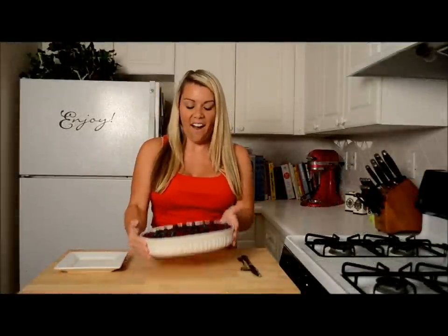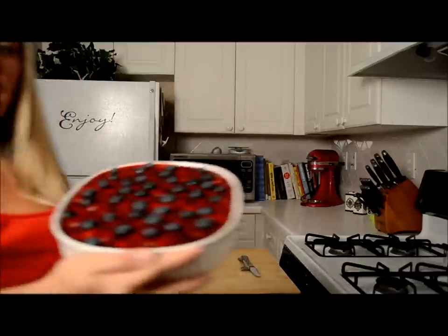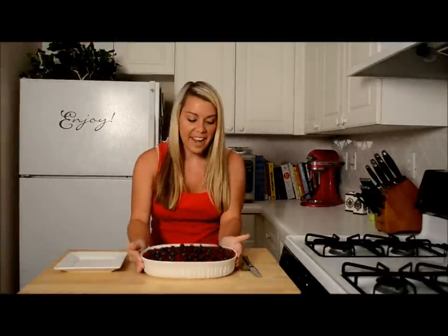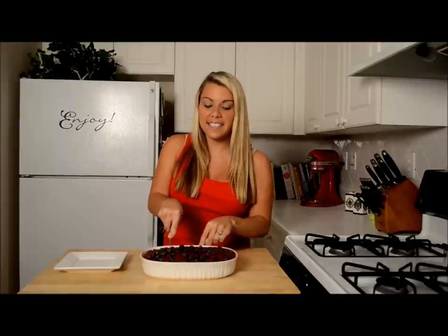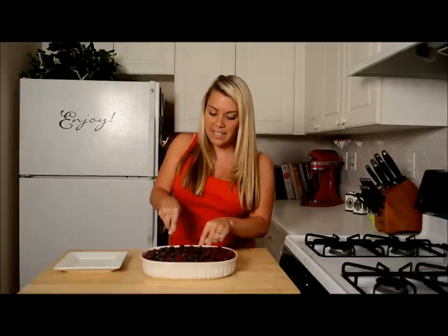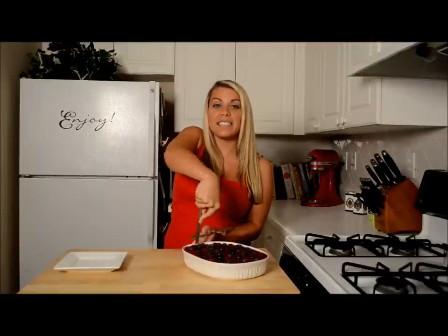Alright, you can see that we've let our strawberry pretzel salad chill in the fridge and it is all done — absolutely beautiful, stunning colors. So all we're going to do now is dig in and try a bite. I'm most excited for this pretzel crust because that salty sweet with everything is going to be fantastic. My husband's mother told me this is her mother's recipe, and they call it a strawberry pretzel salad so that it's not considered a dessert — that way they can have dessert afterwards.